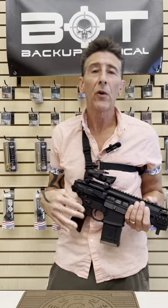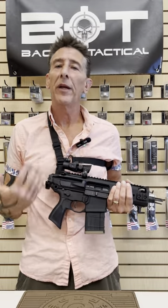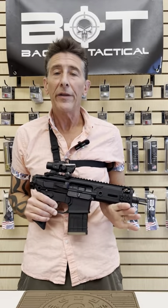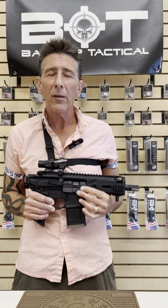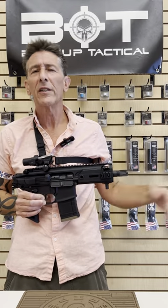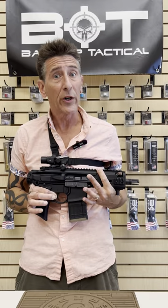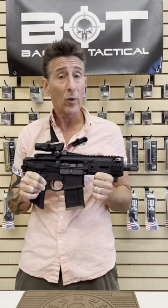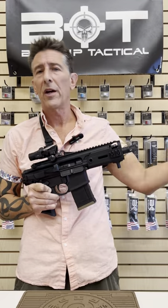Hey folks, Jason back at Tactical. Last week I was talking about PDWs — personal defensive weapons — and I was talking about the Q Honey Badger as probably being my favorite, especially because it's suppressed and it's still short, it's still very light, and it's actually lighter than the Sig Rattler without the silencer and all that.